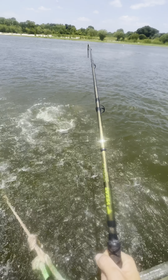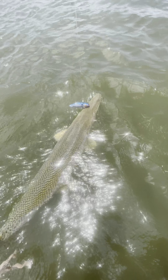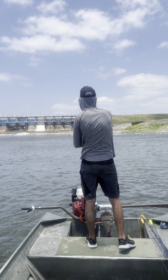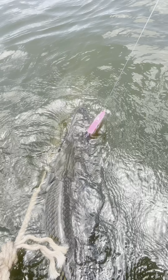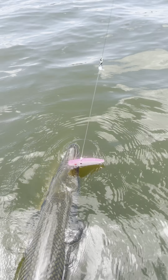Got a nice little one on the lure. You can see the inline hook right there on the corner of my mouth — pretty cool. Oh, it's through the bottom. This little gar couldn't resist that pink chartreuse rattle trap.